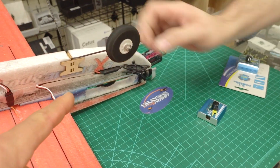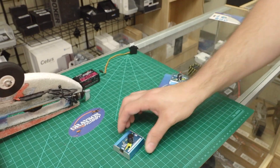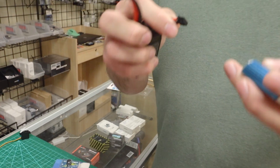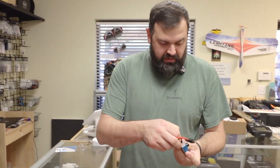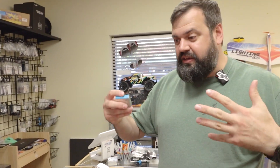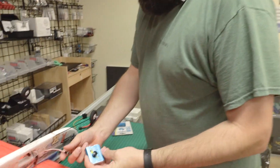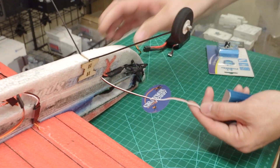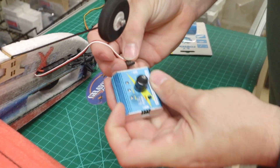So what do you need to use the servo tester? I like to use a speed control to supply my power, because you need 4.8 to 6 volts to power the servos — that gives you clean power. A lot of guys used to say, let's just plug a balance lead in. Don't do that — that's how you fry them. Your planes and drones typically have a five-volt power supply, so we're going to use the speed control wire here and plug that into the input side.